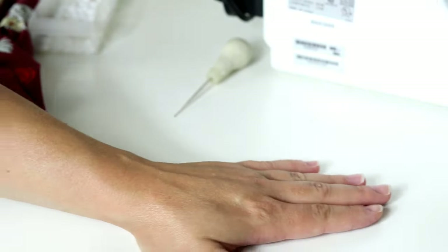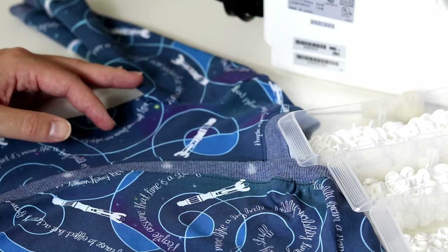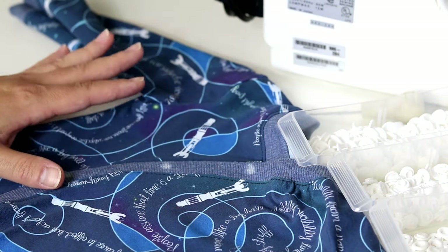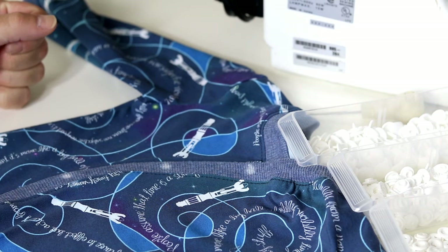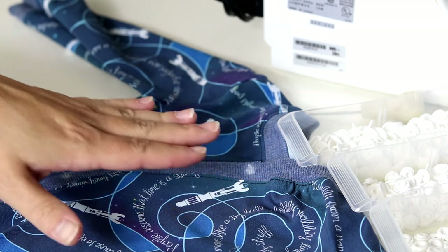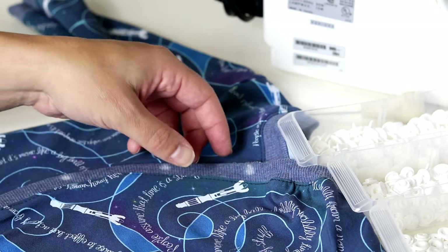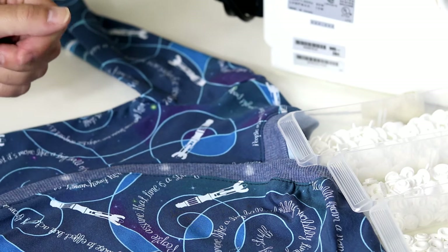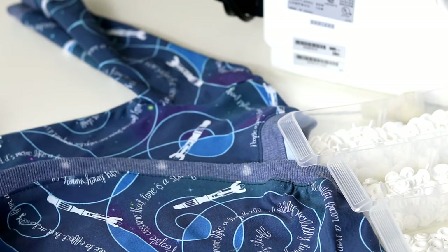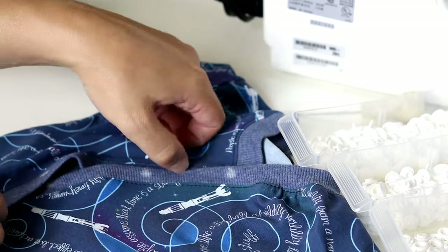So that is the basics of how to install it — let me show you how we do this in action. When I'm getting ready to install my snaps, the first thing I'm going to do is mark snap placement on whatever I'm putting snaps on. In this case I'm putting snaps on a baby romper, and I've already marked where all my snaps are going to go with an erasable chalk marker.